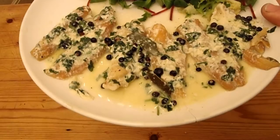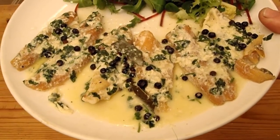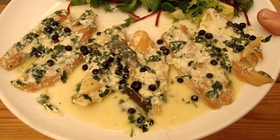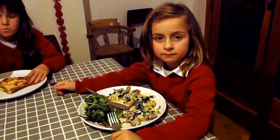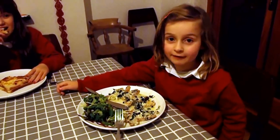Look at that — beautiful, huh? Couldn't be easier, couldn't be quicker, couldn't be simpler. Apart from like the four or five hours you spend smoking the bloody things in the first place. So, Chief Tester and Taster, what do you think of it? It's not my favourite.